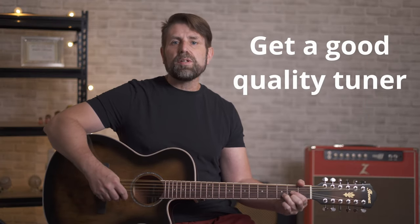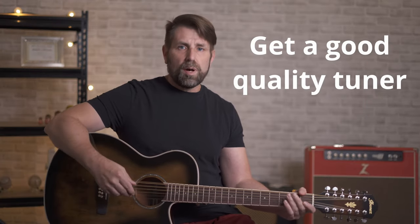The other thing I recommend is invest in a good quality tuner. Get a Boss, a Korg, or a Peterson tuner — get something that you know is going to be accurate. This guitar has an onboard tuner and I tuned up to it and it wasn't even close. You can also use a couple of apps; there are some really good ones. I use Guitar Tuna — you need to get the paid version to tune a 12 string guitar, but it's only a few dollars and it's definitely worth it.